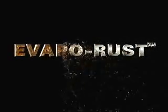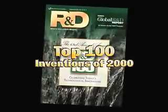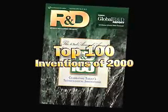Evaporust is a new, safe and effective chemistry for rust removal that advances rust removal technology into the 21st century. R&D Magazine named Evaporust's selective chelation technology one of the top 100 inventions of 2000.